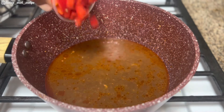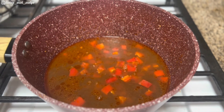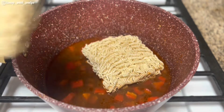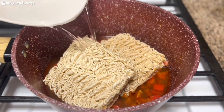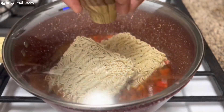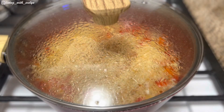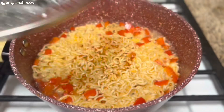Next I'll add some chopped red bell peppers — this is actually optional, but I like to add them because they add a lovely flavor to this recipe. Then I'll add two packs of my favorite noodles, add some water, cover and bring to a boil.